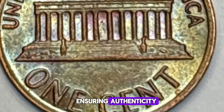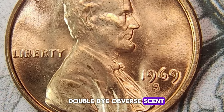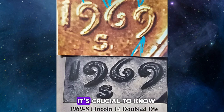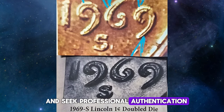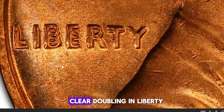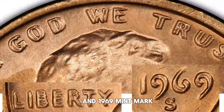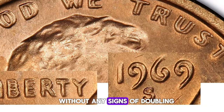Given the high value of the 1969-S Doubled Die Obverse Cent, it's no surprise that counterfeits exist. To ensure you have a genuine coin, it's crucial to know the distinguishing features and seek professional authentication. Authentic 1969-S DDO cents exhibit strong, clear doubling in "Liberty," "In God We Trust," and "1969." The S Mint Mark should appear normal, without any signs of doubling.